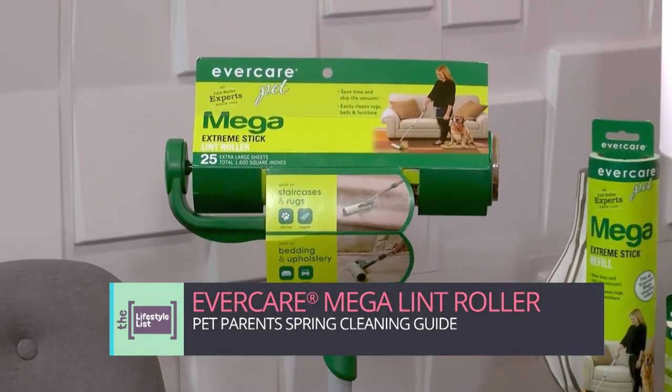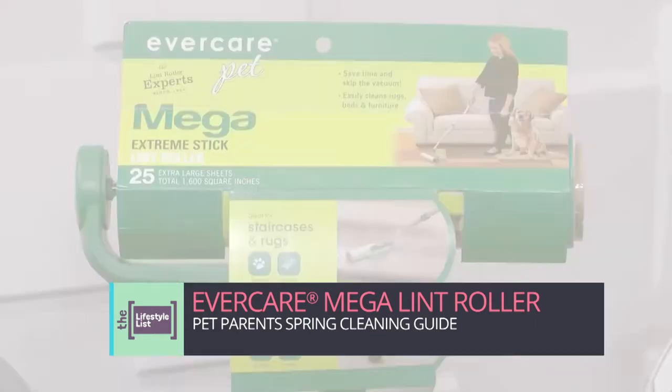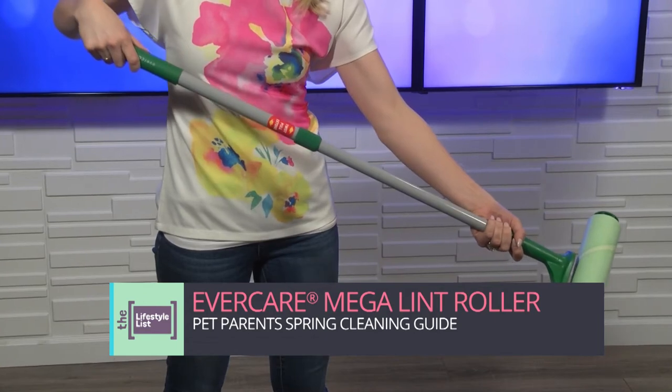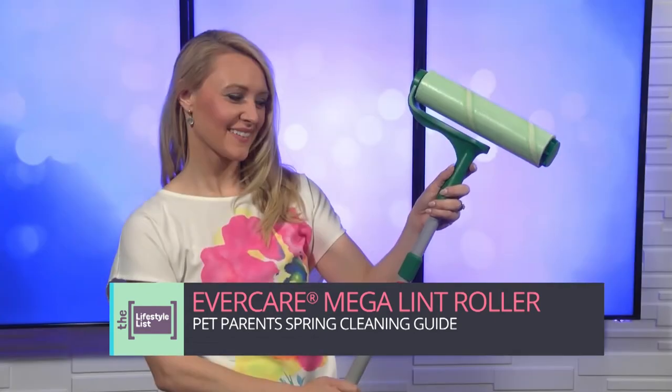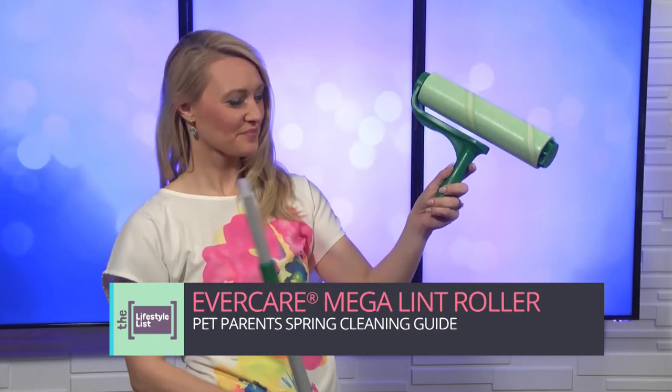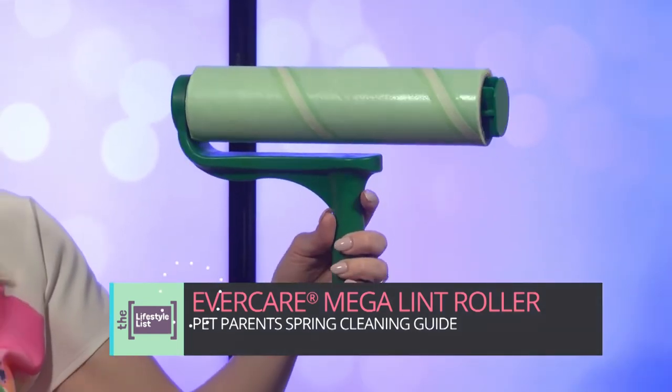The first item is really handy — it's the Evercare Mega Lint Roller. It has a 10-inch roller surface and an extra long adjustable pole attachment, making it easy to clean carpeted stairs, rugs, furniture, and more. And if you don't need extra reach, simply remove the pole attachment and use the built-in handle.